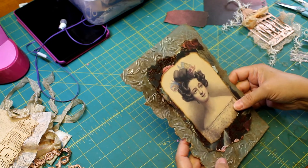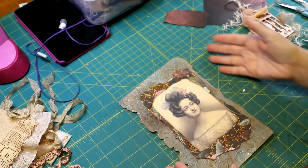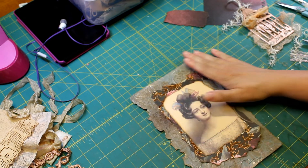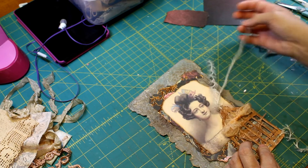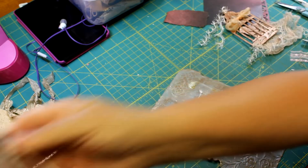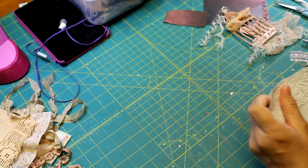Oh boy, am I angry. If the camera wasn't rolling, I'd be cussing. I don't think it's going to work. Maybe it's because it's embossed in general and not because it's warped. Well, okay then — I think we need to make a different piece of paper. I'm going to set this aside. Making mistakes together, people.